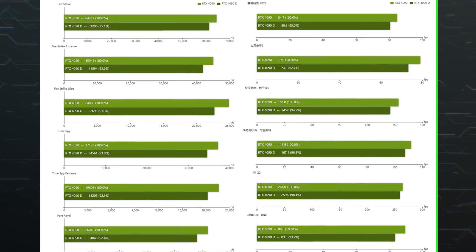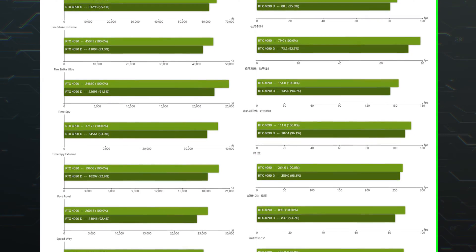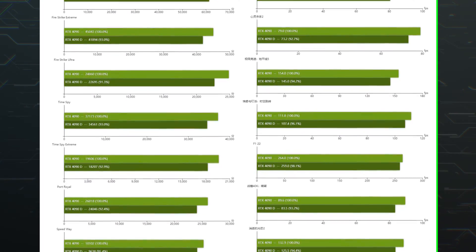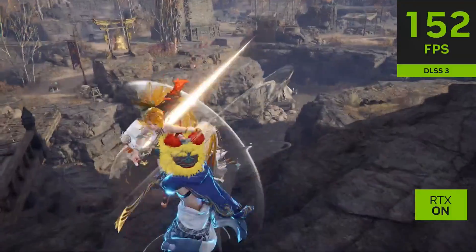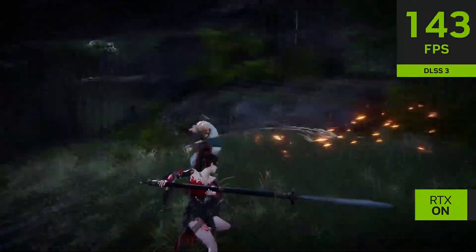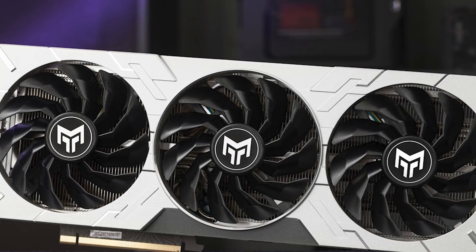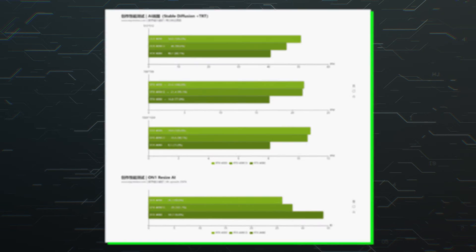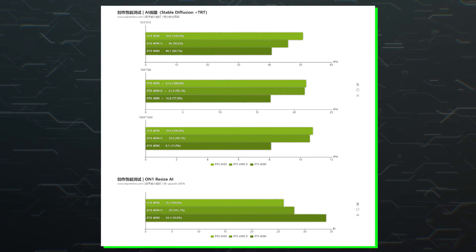The tech outlet tested the GeForce RTX 4090D against the RTX 4090 in various games at 4K resolution and found it to be around 5.8% slower. With frame generation enabled, the difference falls to just 5%. The RTX 4090D was also compared against the RTX 4090 and RTX 4080 in AI and productivity benchmarks, where it again ended up around 6% slower.